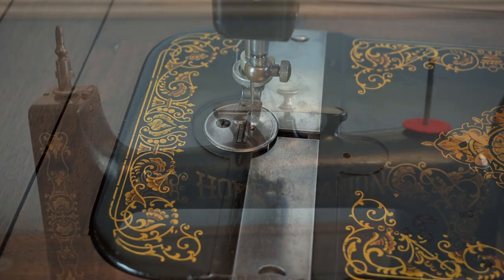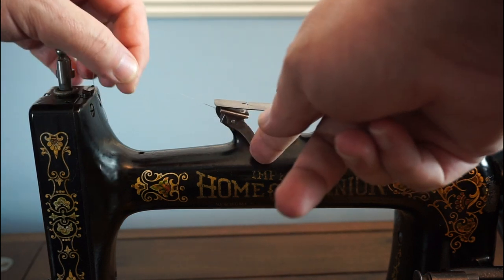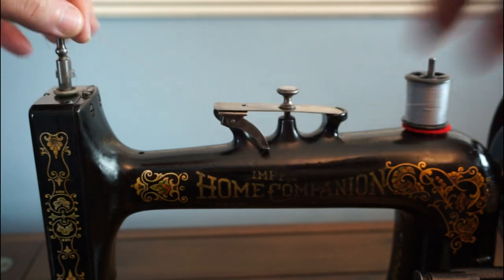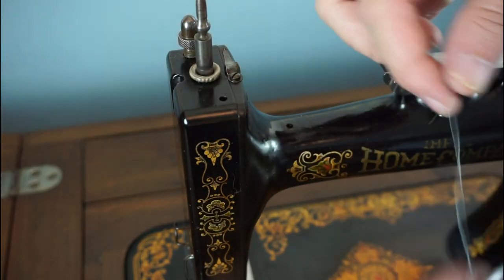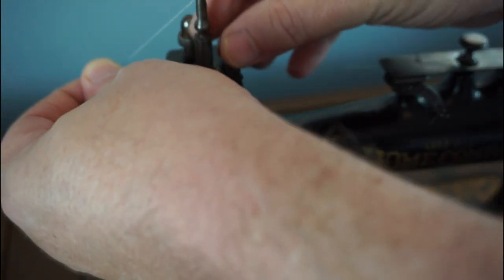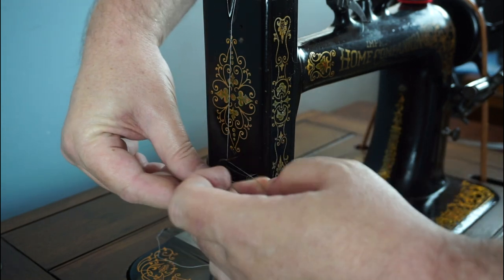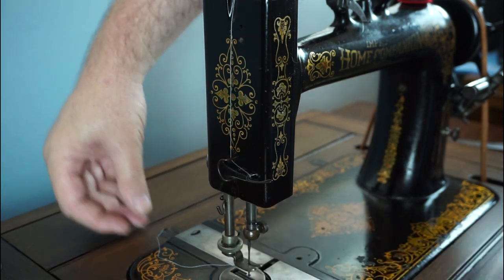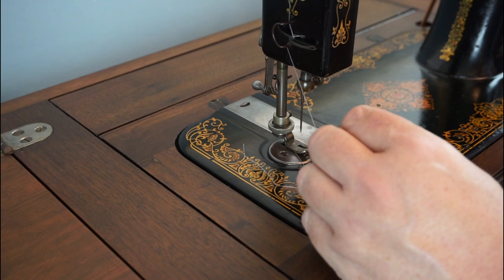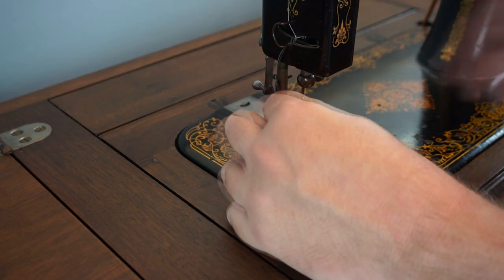But not all the way. To thread the machine, place the spool on the spool pin and bring it round the front of the tension screw and through the notch on the blade. There's a little lever that helps release the pressure on the tension blade. The thread then goes under this guide and through the slot in the top of the needle bar. Then down to the face plate and loop it through this guide and around this wire arm. Then thread the needle from left to right.